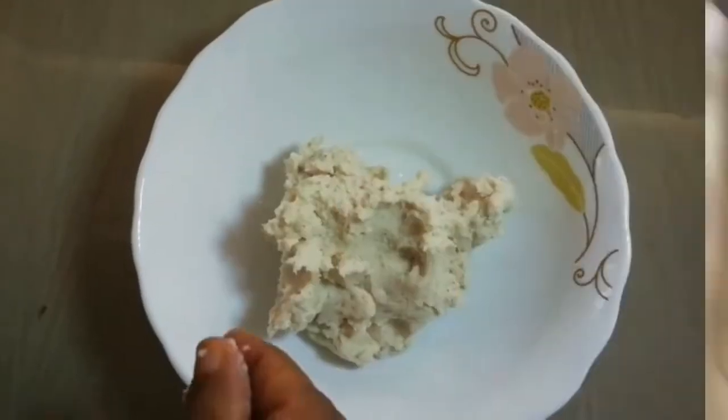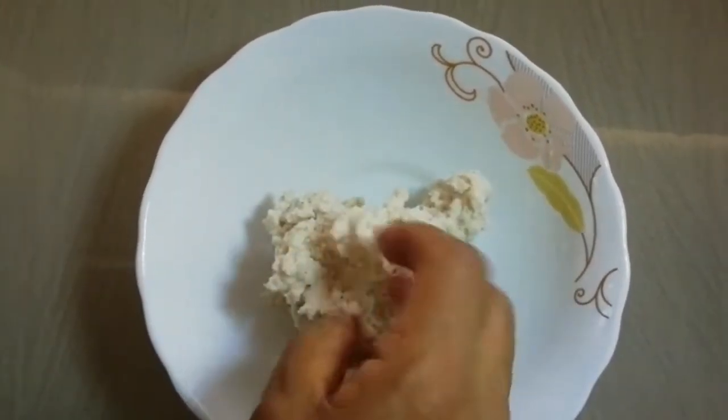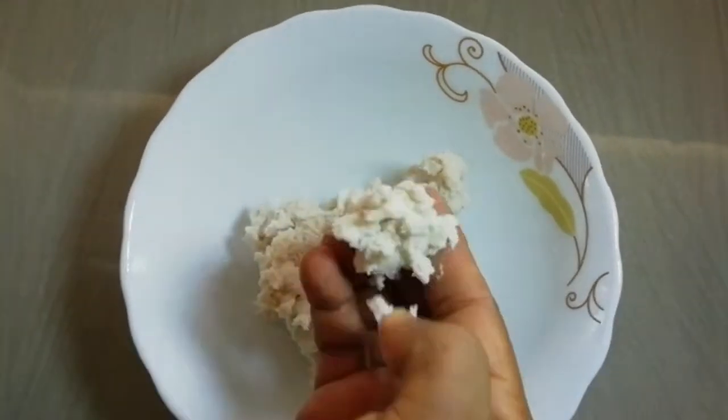you should start doing the kneading well and try to select the carrier. You should use the carrier well.